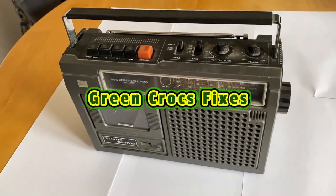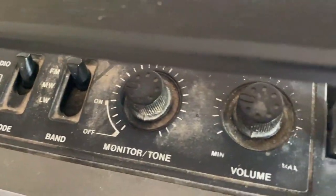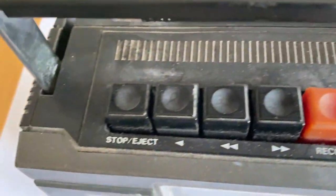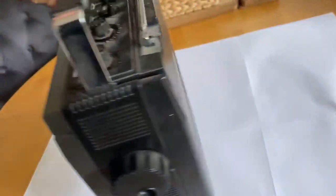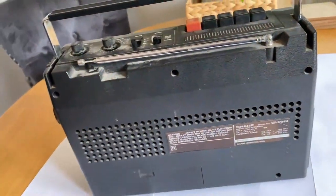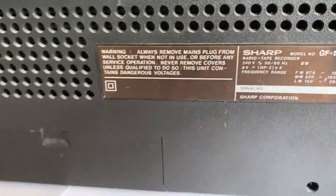Hi guys, here we've got this Sharp GF1704M with an error. Let me just show you around the unit here — you've probably seen this on one of my previous videos. Just show you the back, model number.